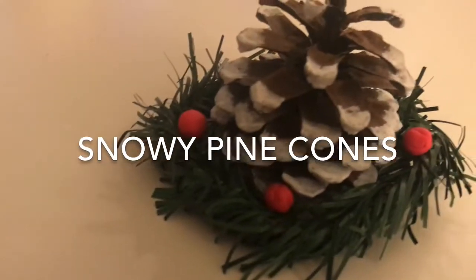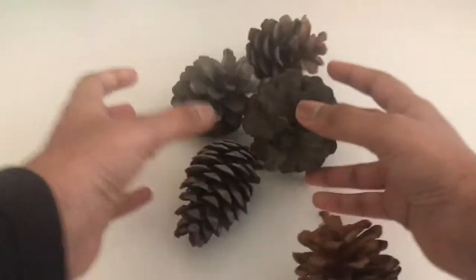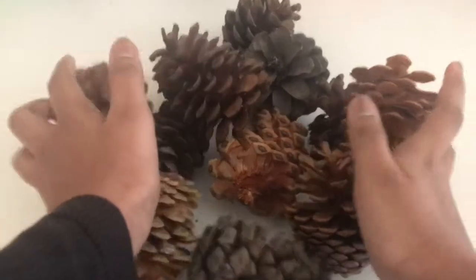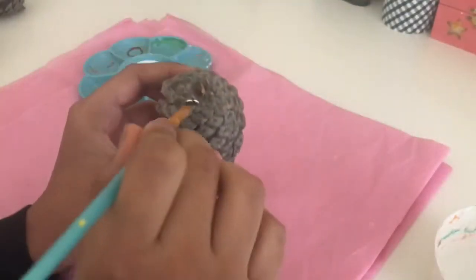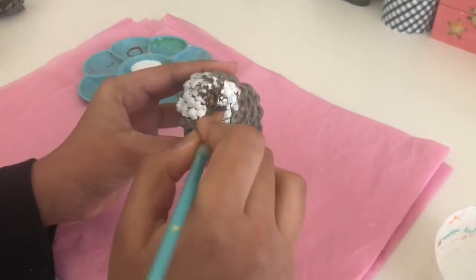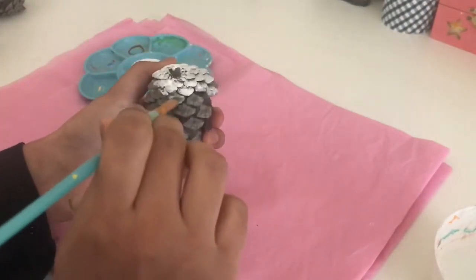First up we have snowy pinecones. For this craft you will obviously be needing some pinecones. I'm getting into my pinecone collection that I collected near my house — I have a lot of pinecones near my house. Next you just need white paint, and basically start off by painting the top whole base of your pinecone.